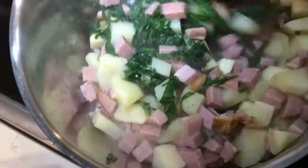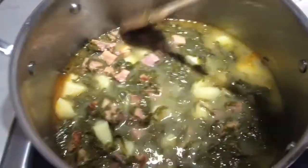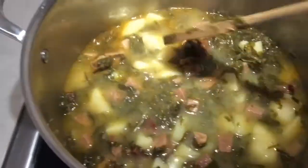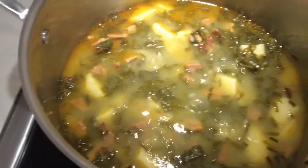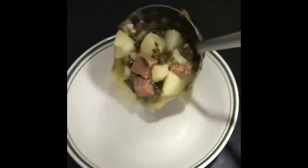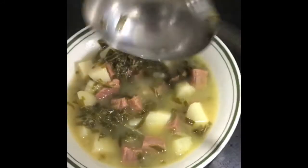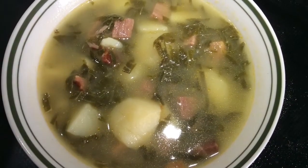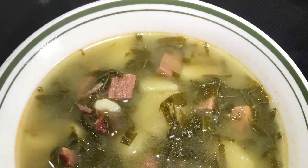Since you don't know how salty your ham is, we don't salt this soup right away. Let it cook, allow the ham to release its own salt, and then add more if needed. Add as much water as you need and let it cook for at least 30 to 45 minutes, until the potatoes soften. Enjoy with some bread, or as is. If you want a vegetarian version, just leave out the meat. Enjoy — Dobar tek! Thank you for watching.